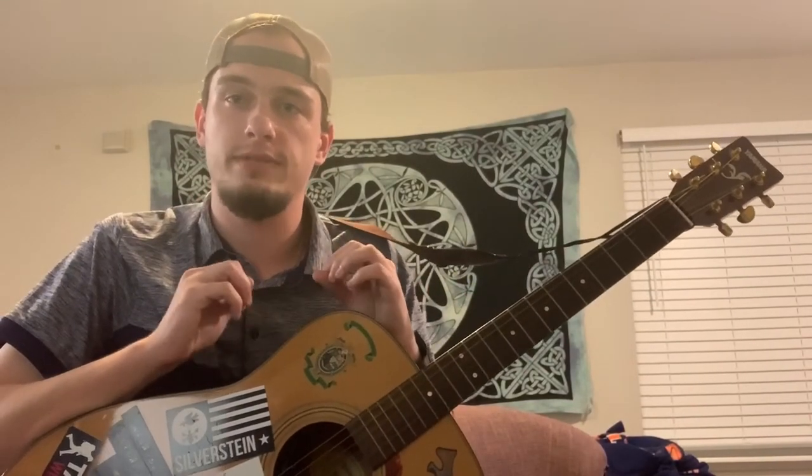So a little bit of a different strumming pattern here — it's down, down, up, down, up. The most typical strumming pattern is down, down, up, up, down, up. This strumming pattern removes that first up, which creates a little space and creates a different rhythm.